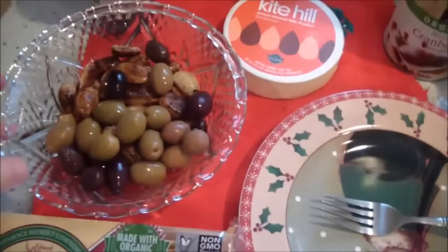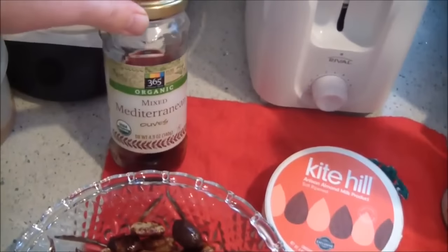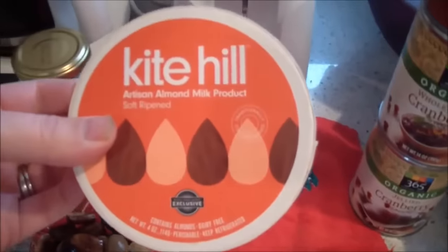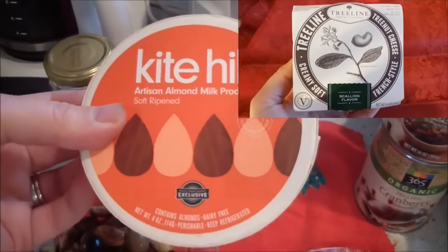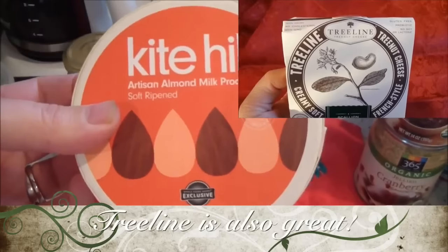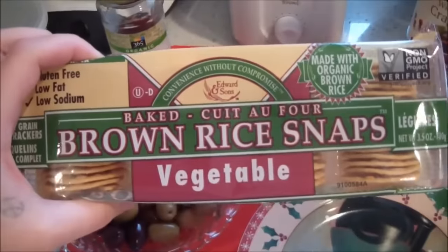If you wouldn't eat me, then don't eat a turkey. I'm serving some mixed olives and some roasted garlic. I also have this Kite Hill vegan cheese — it's a cheese made from nuts and they sell this only at Whole Foods, unfortunately. They have three or four flavors and they're all delicious. And here are some rice crackers.